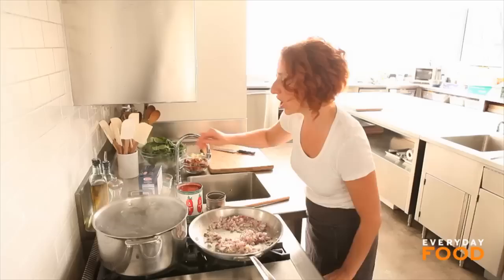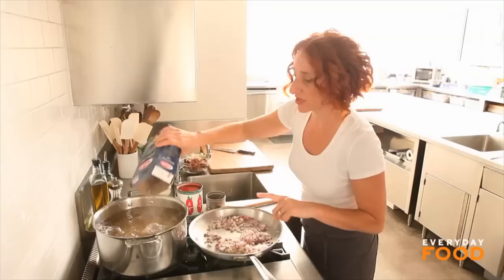Cook a pound of rigatoni or other large pasta in salted boiling water. This needs to cook for about 12 minutes.